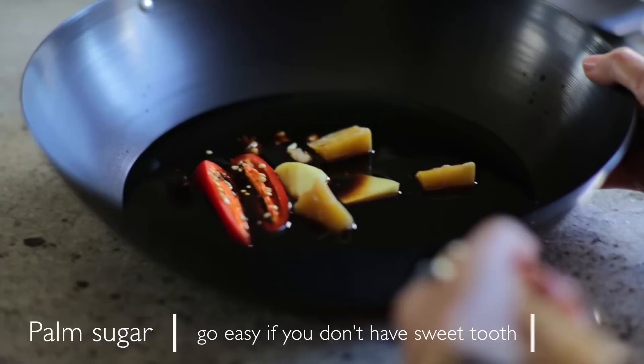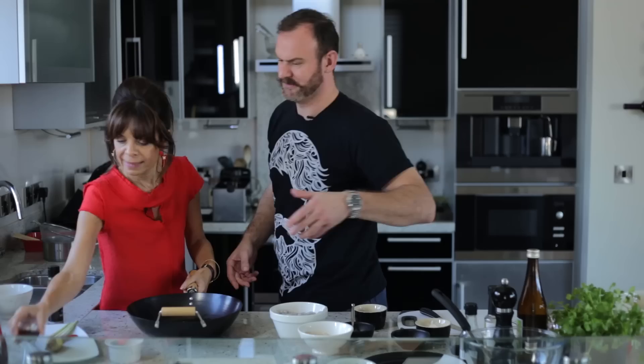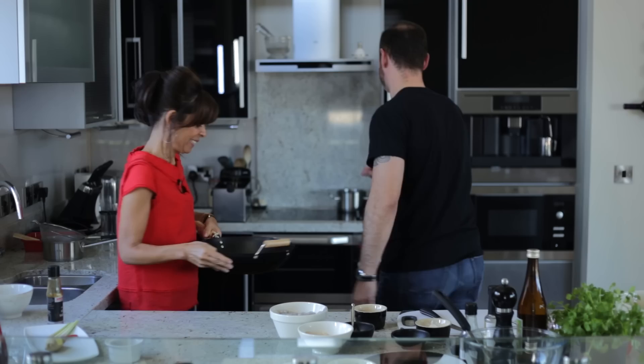And we've got lemongrass — beating it up so we can release some of the flavours. Smell that, really fresh. And put the vinegar in — nearly forgot that one. Pop that onto the stove and basically we're going to try and reduce that almost by two thirds.